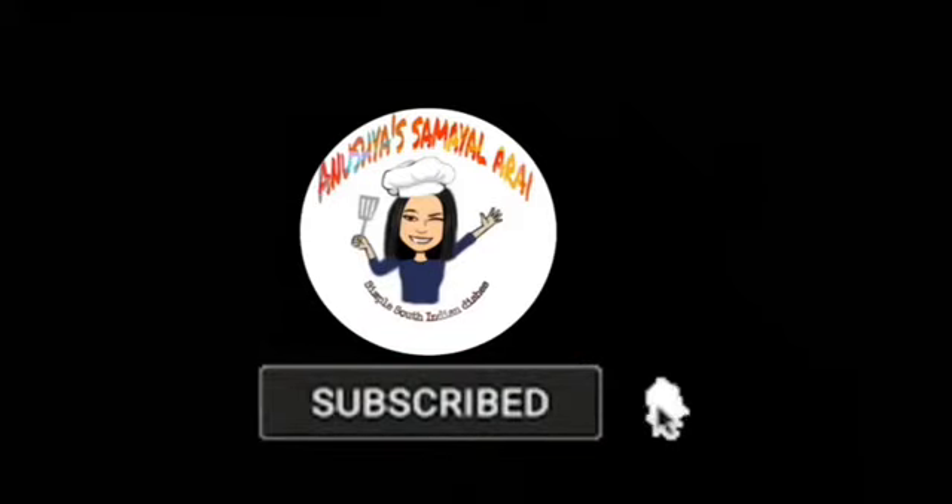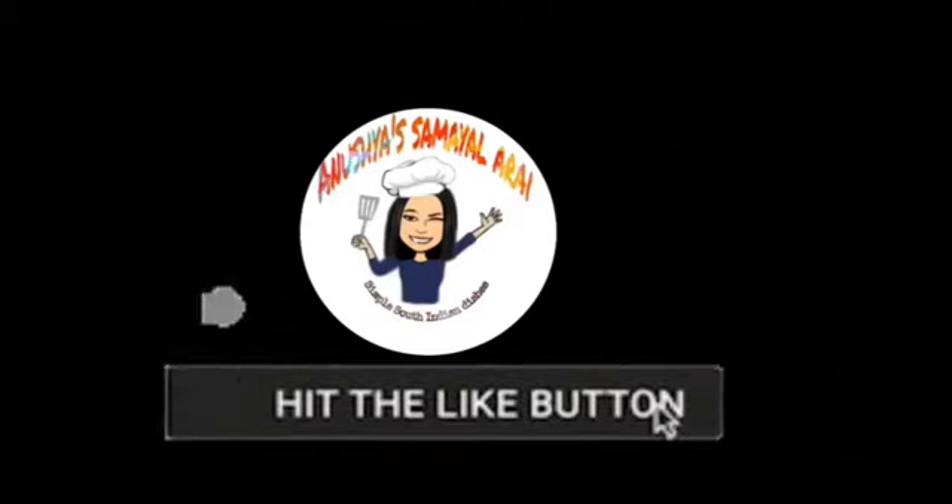Please check out our videos and subscribe to our channel. Click on a new update.